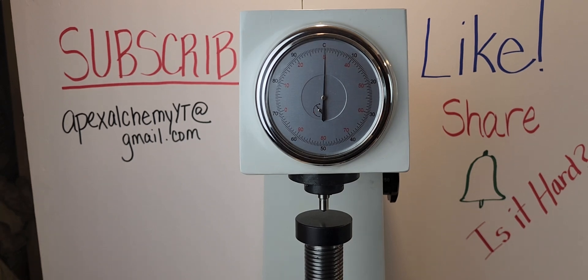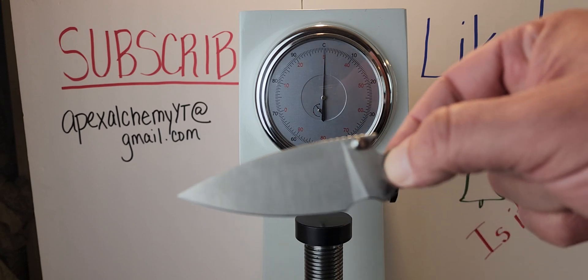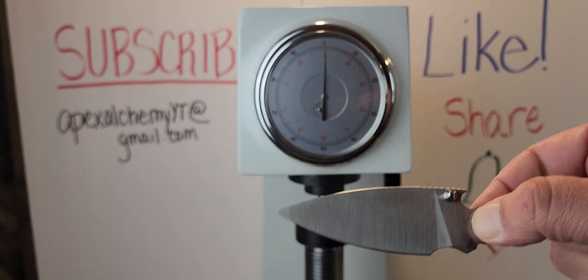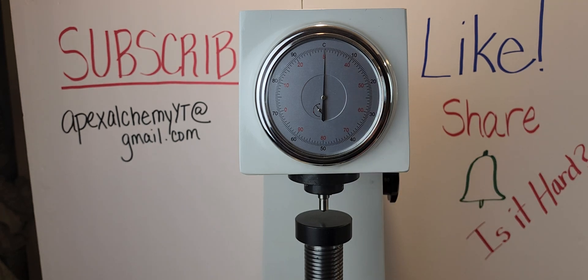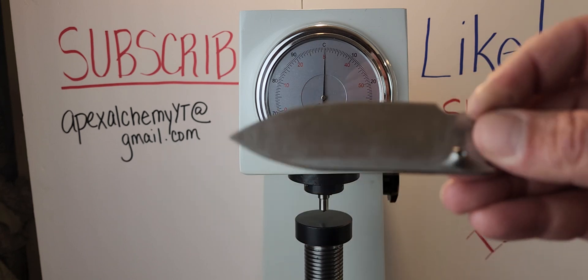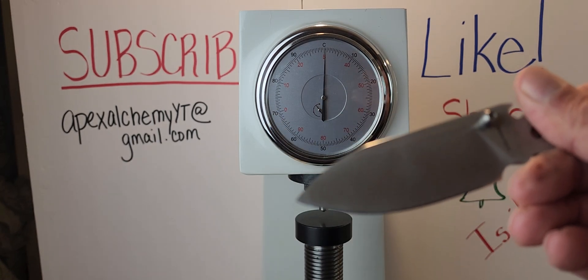Today we have two knives in 14C28 and they are both budget knives. We have just calibrated the machine, so we're good on that. We have a Civivi Cubit in 14C28, and this was sent in by Malcolm Holt. The next knife is the Vosteed Raccoon in 14C28, and today we're just going to see who has the top number.